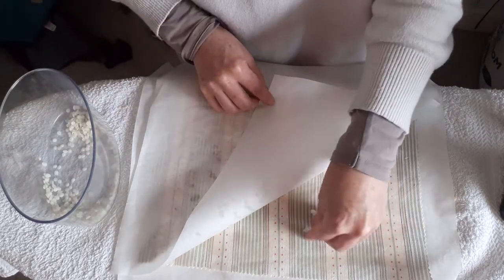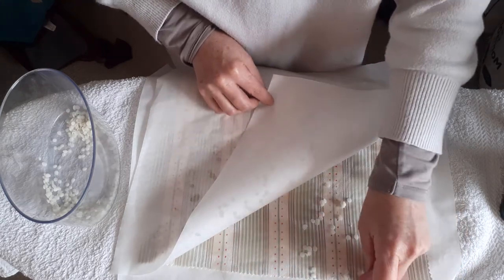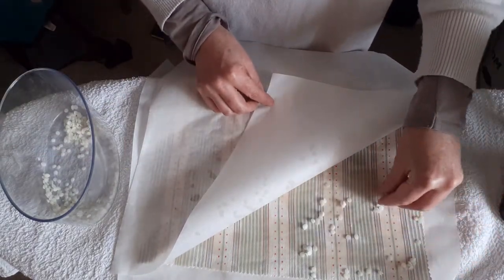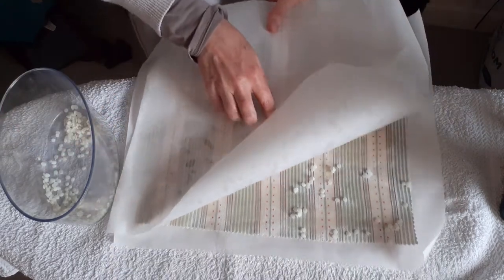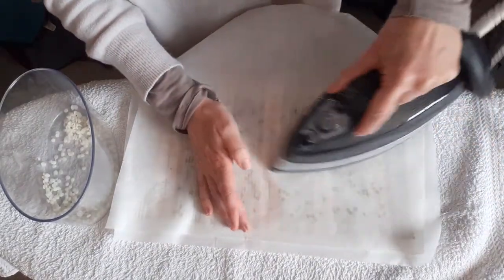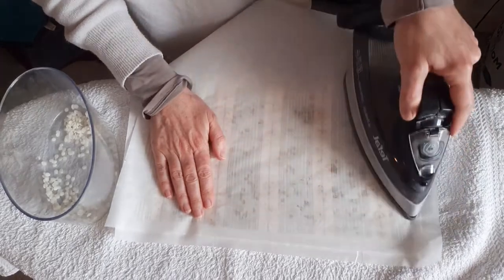So then you can put extra bits on and then you want to go right to the edges. Can you see the edge? I'm going to pull it down in a minute so you can try and sort of do a corner. There we are. And obviously because it's kind of liquid, you don't have to place it exactly because it will sort of move and you can push it with the iron.